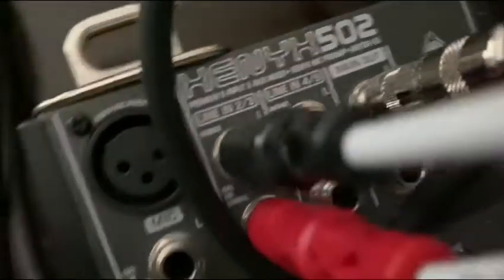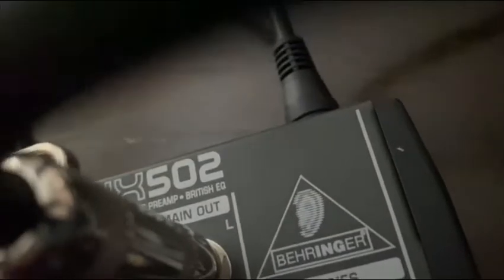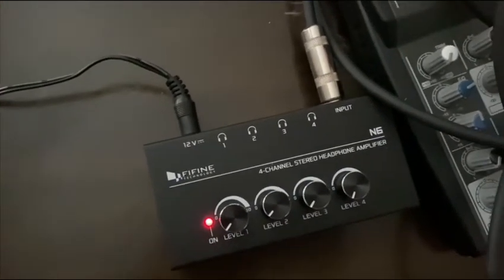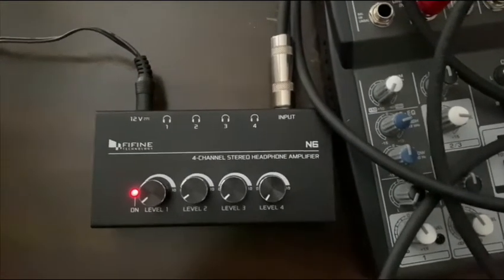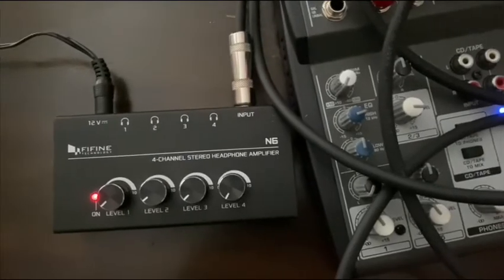Let me recap that quickly: I plugged the left side of my laptop cable into the mixer — left went to line in two and three left, right went into the right. Then I took a standard quarter-inch cable from the main output left and sent that to the input of my headphone amp. Now I'm going to show you how it sounds — I'll monitor it myself using my iRig 2. Bear in mind the left side should carry the click track, guide, and stems.